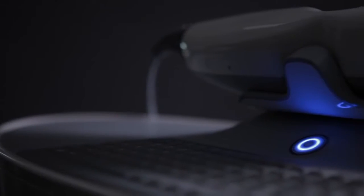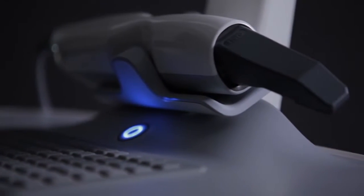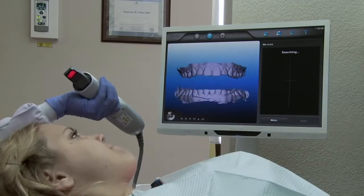The main benefit of the iTero scanner for our practice is just the efficiency and the accuracy. The time that it saves, not having to retake impressions — we find that the aligners fit better, fit tighter, and as a result we get a better treatment outcome. Patients love it because they don't have to have all that goopy impression material in their mouth multiple times, and it's just a lot more comfortable for the patients.